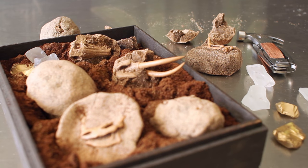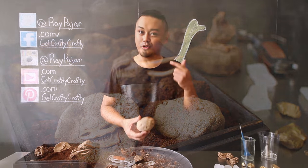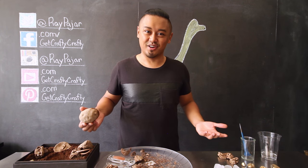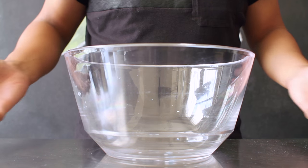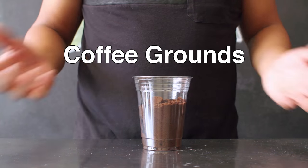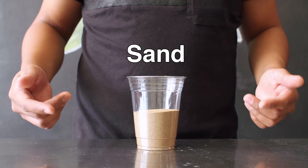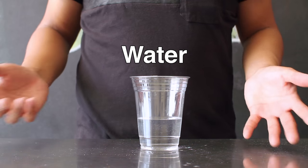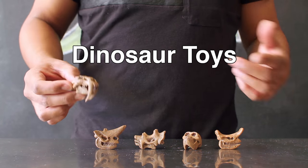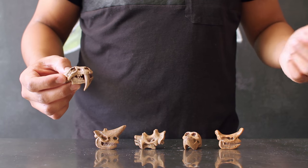We're going to be combining a bunch of things together to create these really cool crack-open fossils. The items you'll need include a large mixing bowl, one cup of salt, one cup of coffee grounds, one cup of flour, one cup of play sand or regular sand, half a cup to one cup of water, and some dinosaur or fossil toys. I was originally looking for dinosaur toys but found these guys at a craft store — I'll have links in the description below.